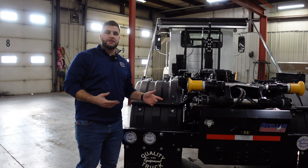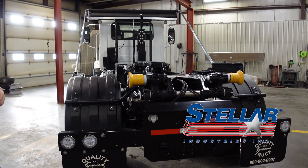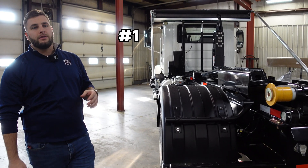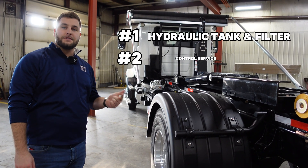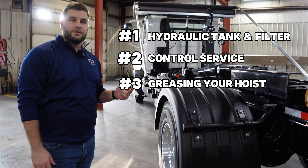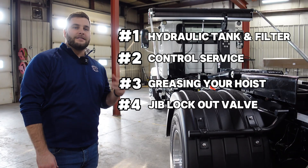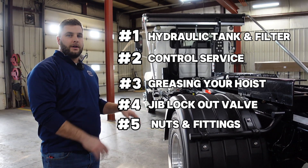We're going to jump over and switch gears into the Stellar product. Here we have the Stellar Slider 26. We're going to cover some of the same exact points we covered on the Swap Loader model. Step one: hydraulic fluids and filter. Step two: servicing the controls. Step three: checking all the grease fittings. Step four: the jib lockout. And step five: all the nuts, bolts, and fittings on this truck as well.